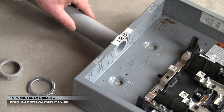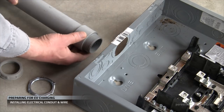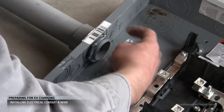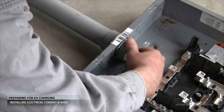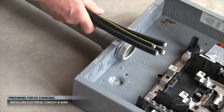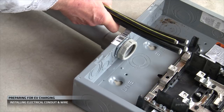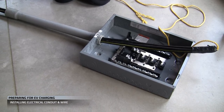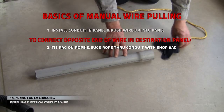Once you've got the correct size hole, you'll use the various pieces and bushings to assemble the conduit into the panel. When you're building conduit, you're calculating and estimating all the parts and lengths in your run, so don't lock it down too tight until you're sure everything fits. You'll then push your wire up through that conduit and into the panel. Once you get your first end in the panel, you'll pull the other end through various conduit to your destination.